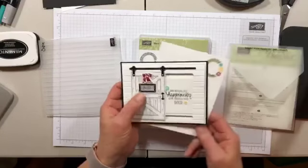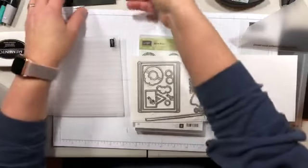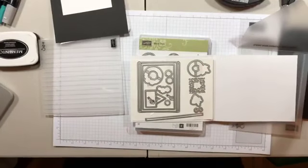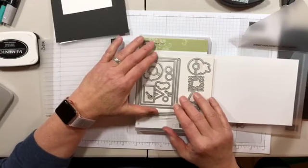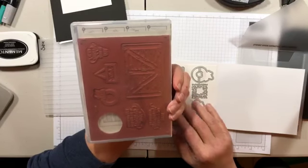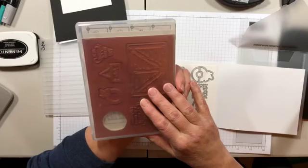Let me show you the framelits. I've done a little cutting ahead. This is the Sliding Door framelits set — you can get it bundled and save ten percent. Barn Door is a clear set and also comes in wood. A couple of times you might want to use the Stampin' Majig to line up sentiments. Mostly your door, I would assume, you're going to stamp on a piece of cardstock and cut it out to use as the door.